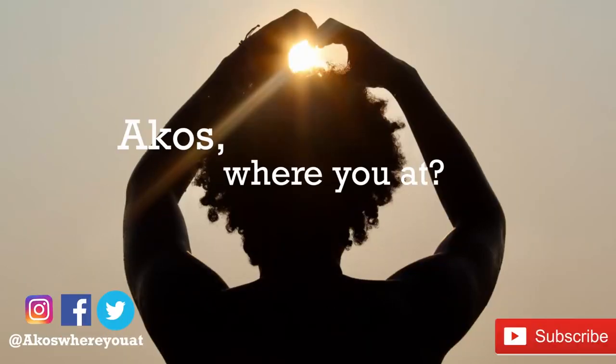Show me what you can do with the gifts you're given. Hello, hello. My name is Akos and welcome to my channel, Akos — where you at?